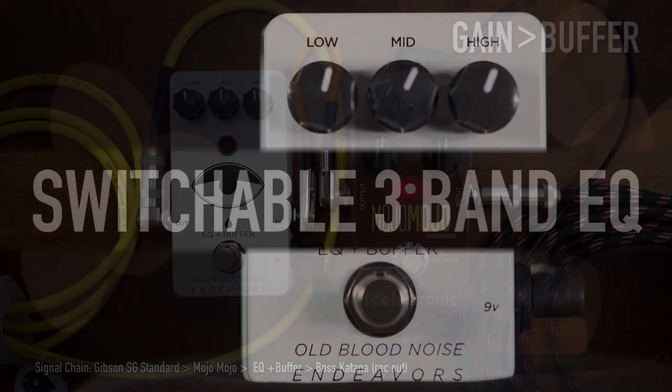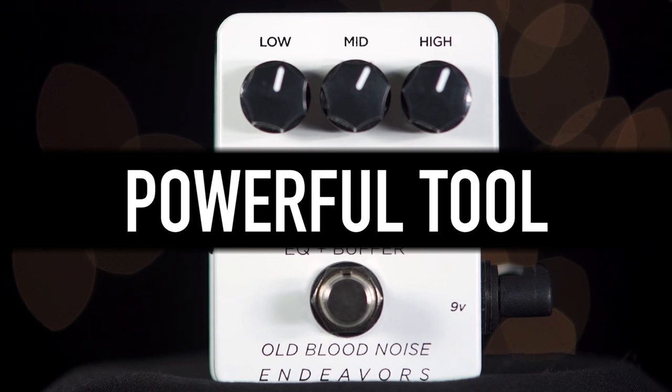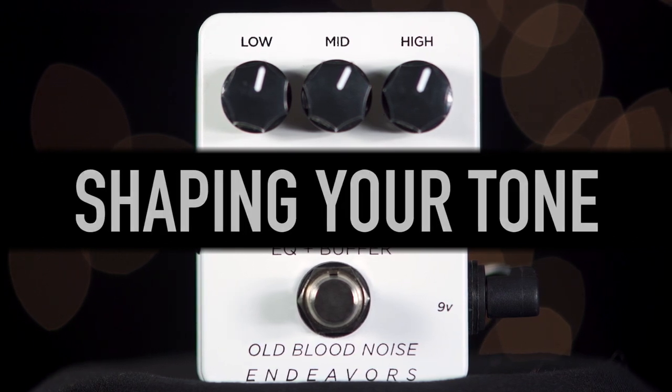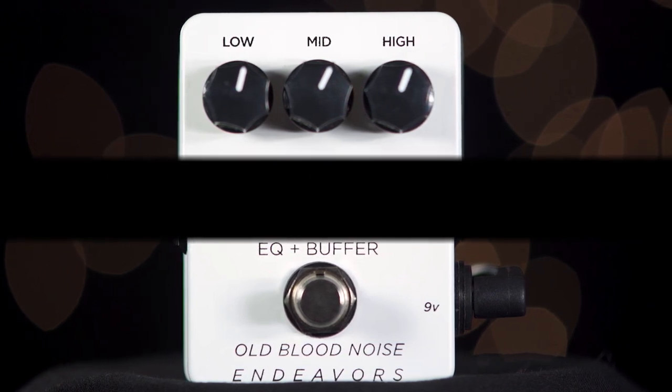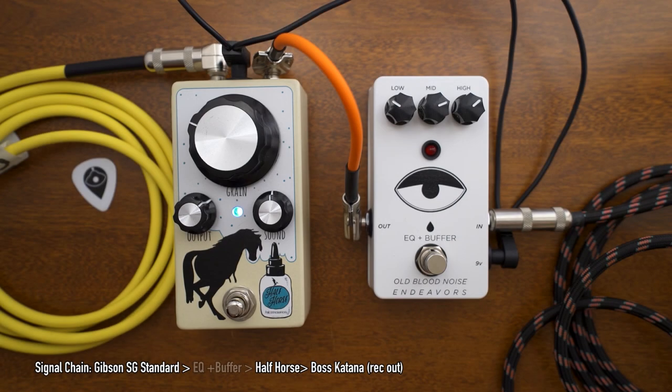A unique feature of the EQ Plus Buffer is the switchable 3-band EQ. EQs are a very powerful tool in shaping your tone, and like I mentioned before, there are no rules about where to place an EQ in your signal chain. You can get drastically different results by putting an EQ before or after a certain pedal or type of pedals.